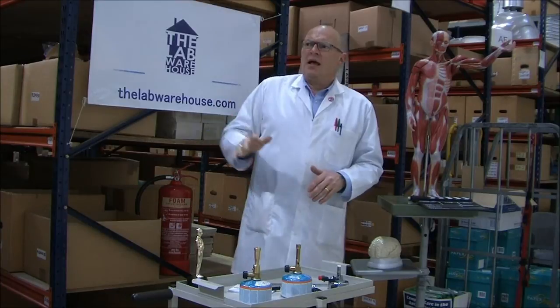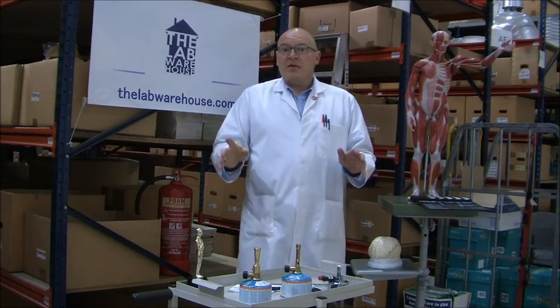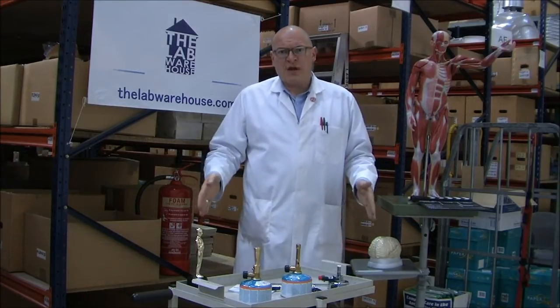Turn that radio down! That's better. Hello there. Today I'm out of my comfort zone — out of the laboratory, onto the factory floor.